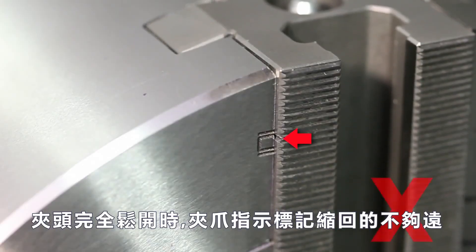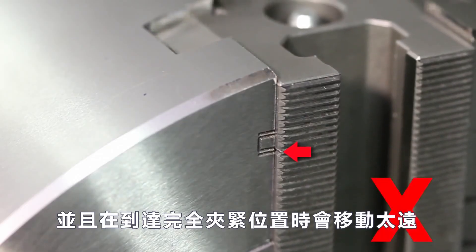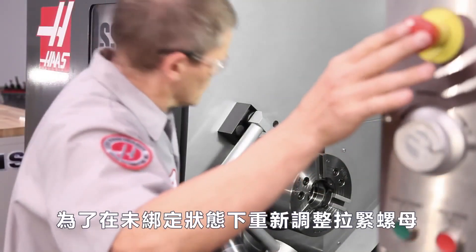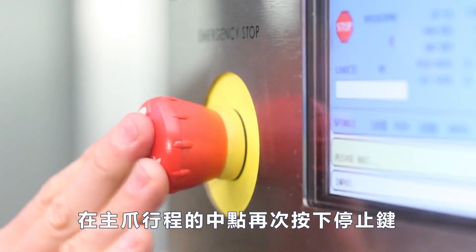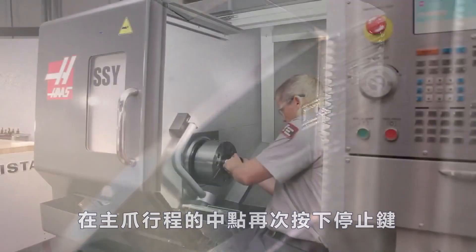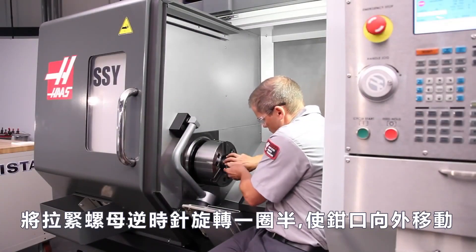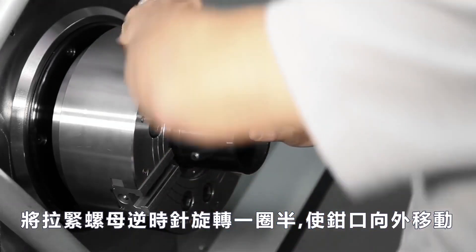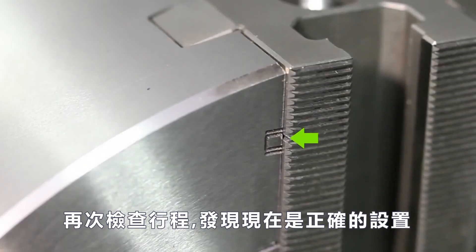Andrew notes that the jaw indicating mark does not retract far enough with the chuck fully unclamped and travels too far as it reaches the fully clamped position. To readjust the draw nut in the unbound state, he presses E-stop again at the midpoint of master jaw travel. He rotates the draw nut one and a half turns in the counterclockwise direction to move the jaws outward. He checks the travel again and finds the limits are now correctly set.